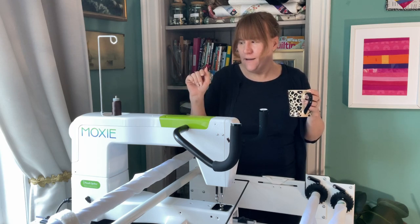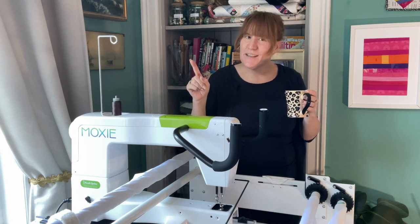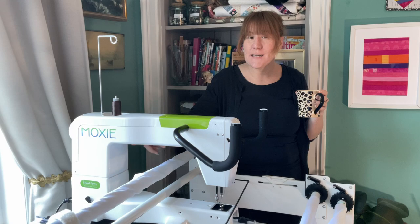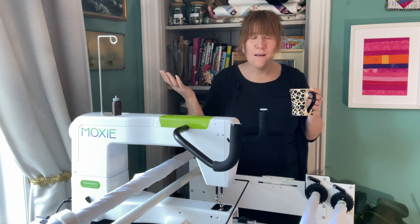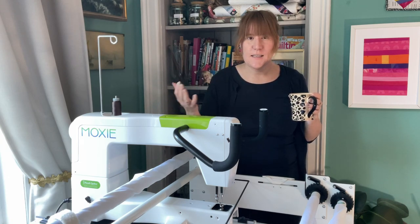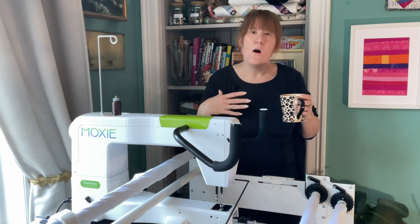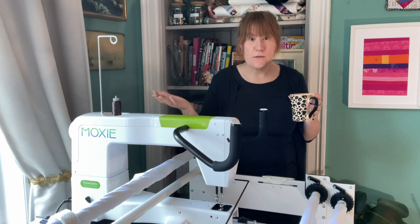It's entry level — that's what you call it. Entry level long arms. So it's got a 15-inch throat space, so much smaller than a lot of other ones you've probably seen. But it's also cheaper, and it's been marketed for home sewers as opposed to people who are doing long arming as a business or something like that.